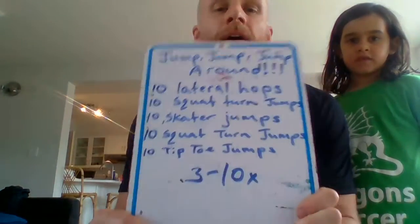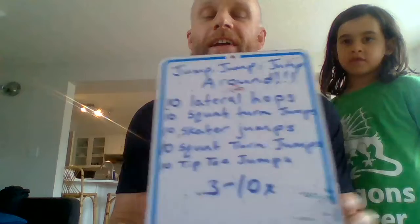I'll show you the workout one more time if you want to write it down and take a picture. And now I'll go through one round with you. Ready, Khaleesi?